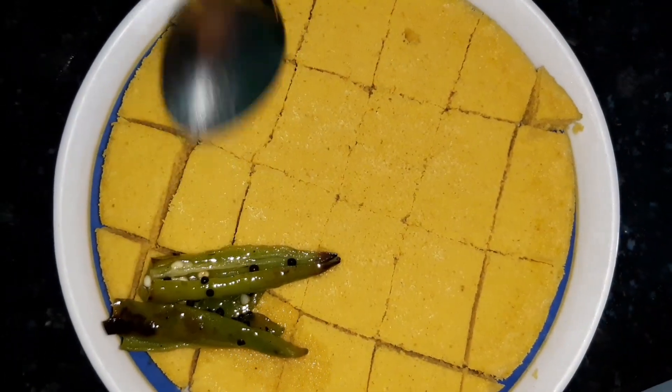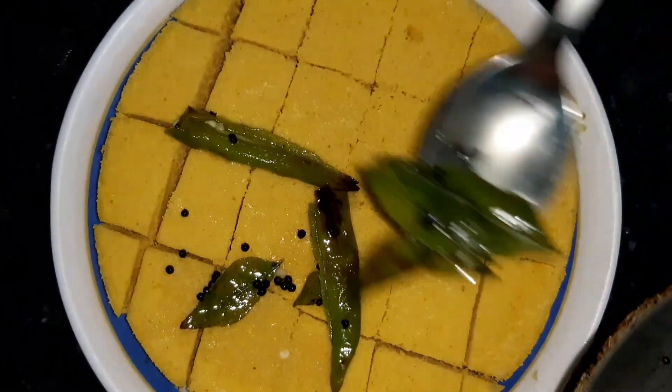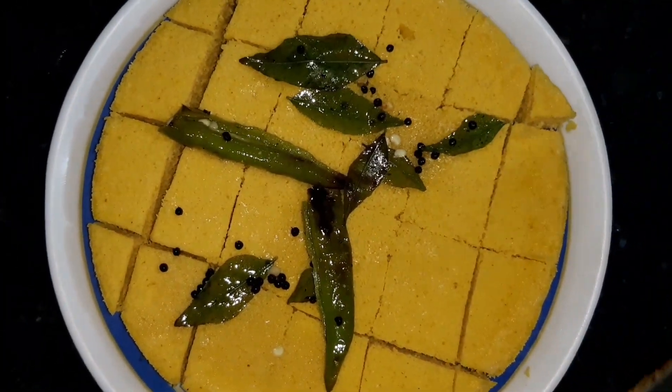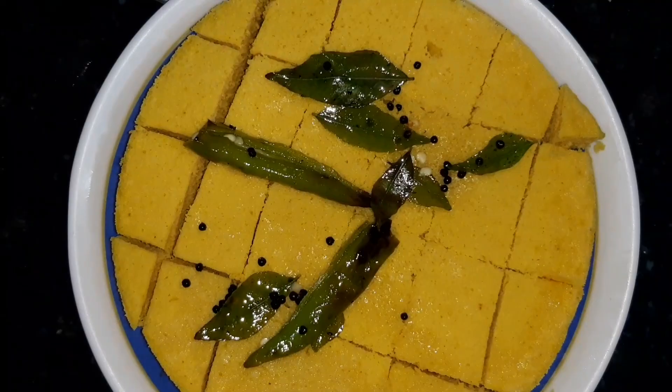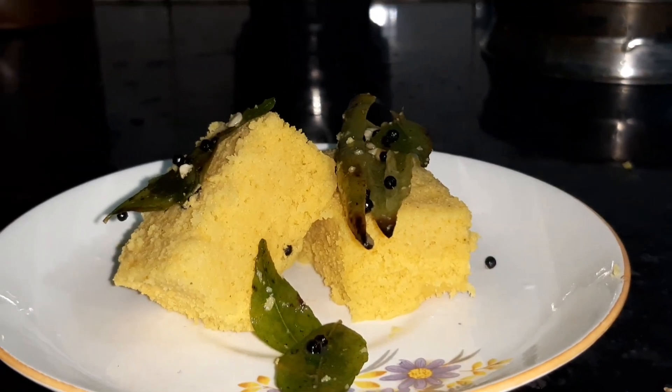I'm going to prepare this in the bowl. Let's spread it well. It is a good job — now it's a big thing! I've got to spread it well and you will start and spread it well.